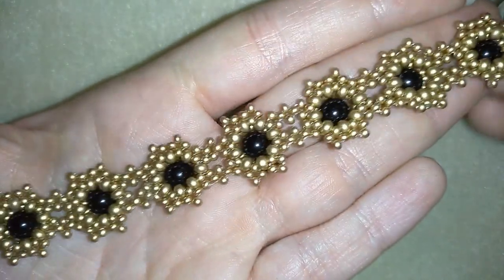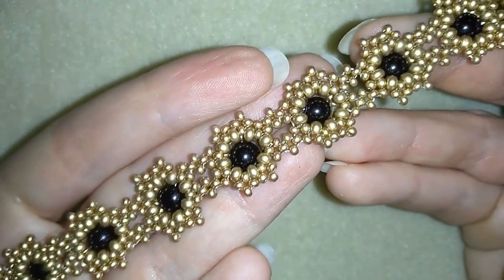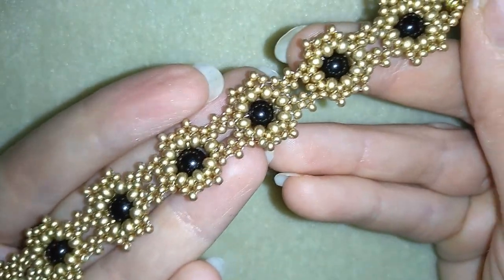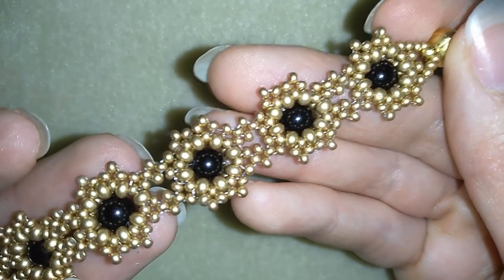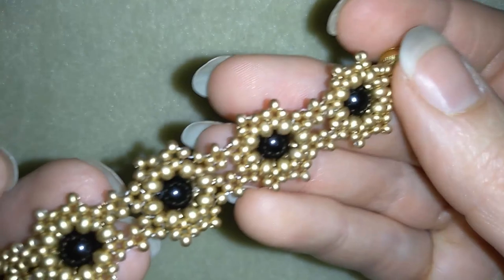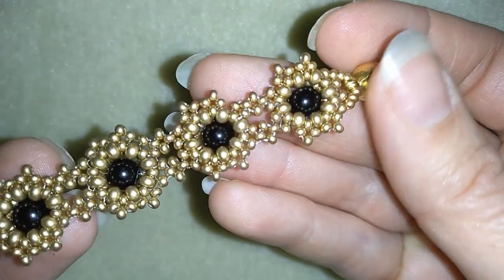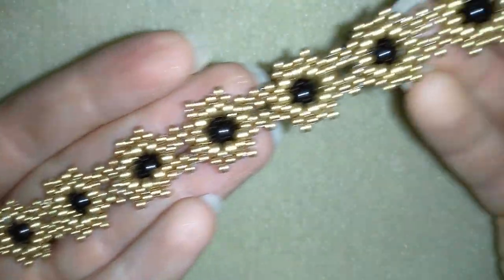Hi there, I'm Teddy from Bijuteo Beading and in today's video I'm going to be showing you how to make this beautiful bracelet out of pearls and seed beads. I already showed you how to make earrings with this pattern with a little bit larger pearl in the center, and I will link to that tutorial here. Now I will show you really easy step by step the bracelet.